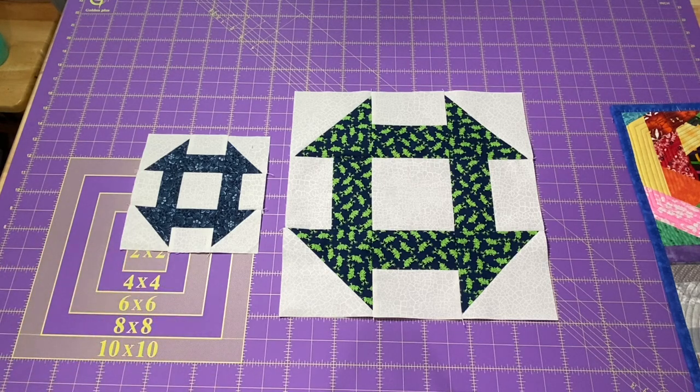Hey everyone, it's Robin, RS Island Crafts, and welcome to my studio. Today we are going to make the churn dash block. We are actually going to be making these during the live stream this afternoon at 3 p.m. Eastern time.